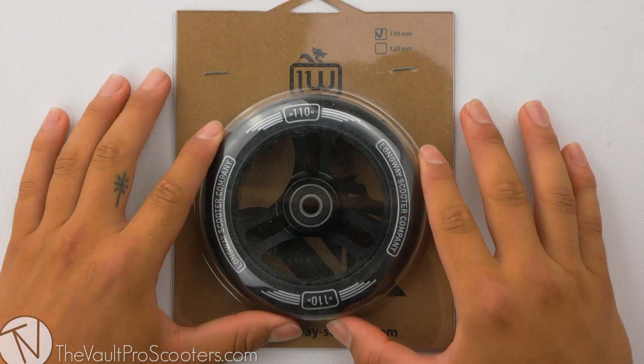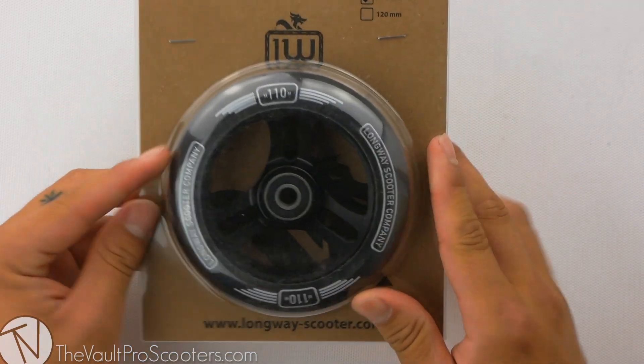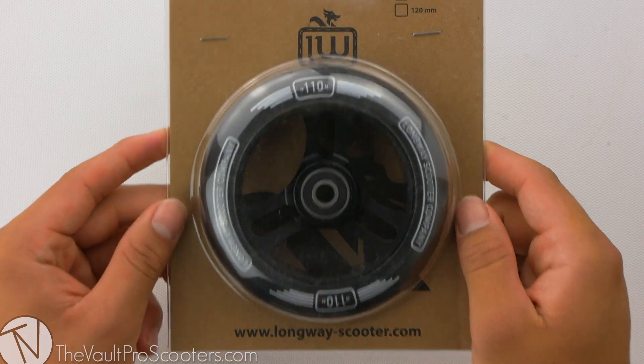Welcome back to another product review here at the Vault Pro Scooters. Today we're going over the Longway Sector Wheel. Let's dive into it.